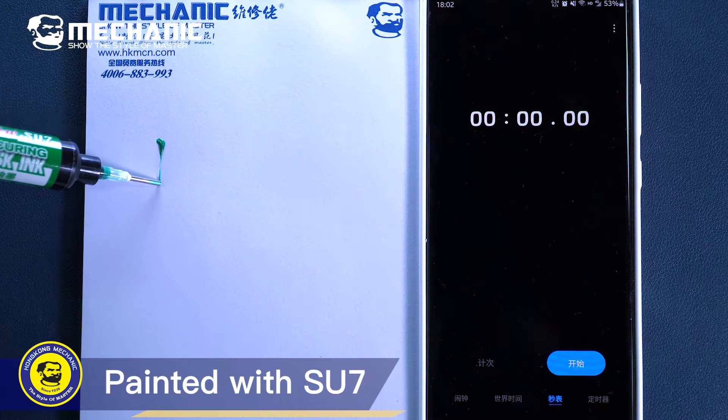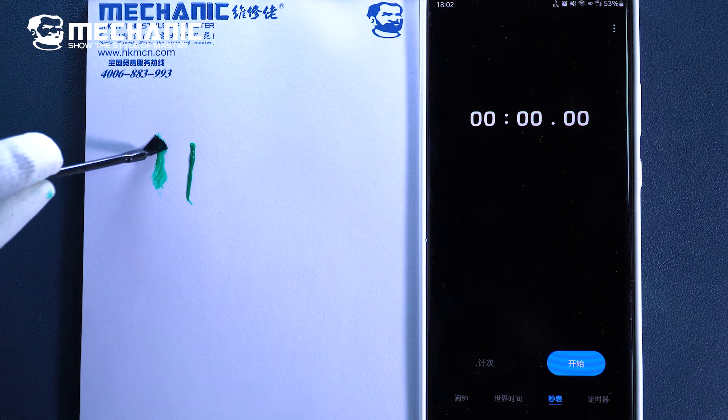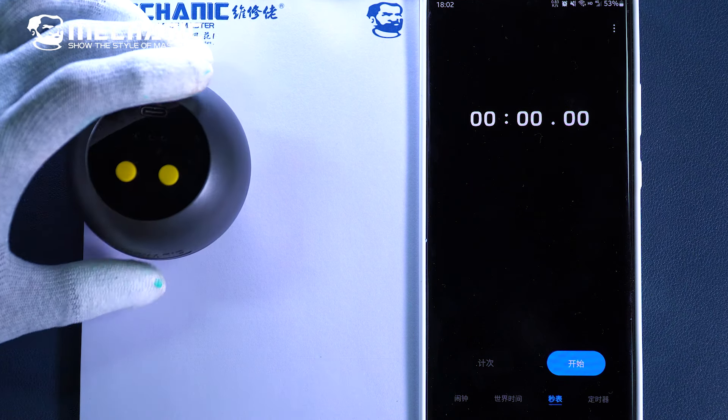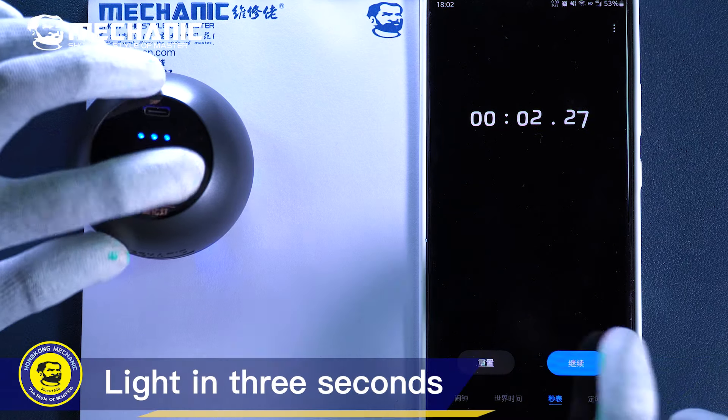Painted with SU-7. Turn on the timer and Q2 irradiation. Light in 3 seconds.